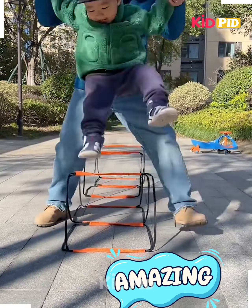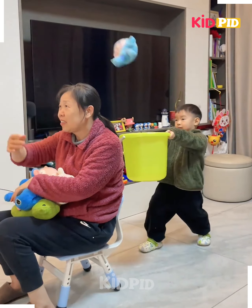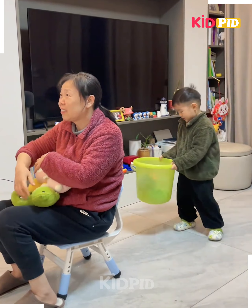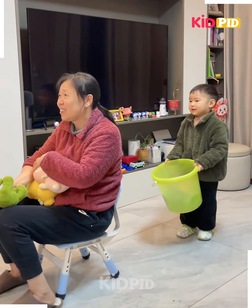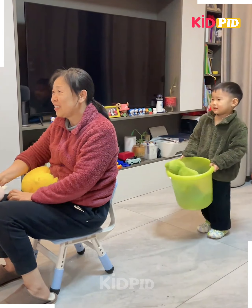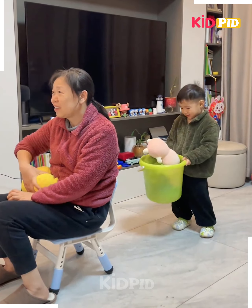As you can see, the next part of the obstacle will be to lift it and jump over it. Now this boy will carry a bucket at the back, and then the lady in front will be provided a lot of toys or other such things. She will throw them and the boy will have to try to catch whatever she throws.